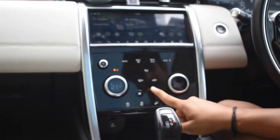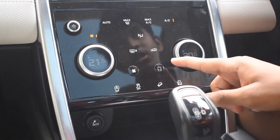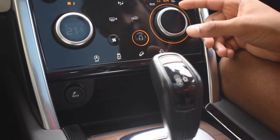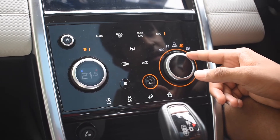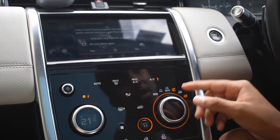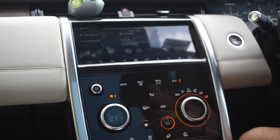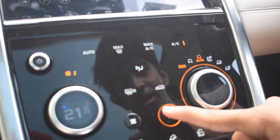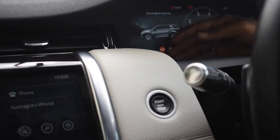Being a Land Rover, it has all the off-roading features. Pressing this button gives you all the terrain modes: Eco, Dynamic, Auto, Gravel, Snow — which also gives a warning — Sand, and Mud for gooey water-logged roads and mud fields. I usually keep the car on Auto or Eco.